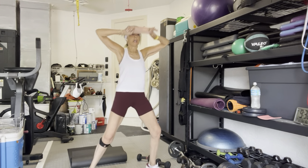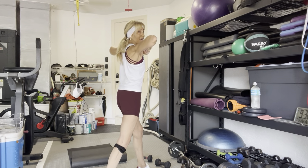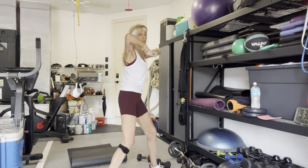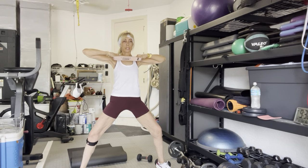Hold this last one down. Turn your palms down. Squeeze your shoulder blades together — 10, 9, 8, 7, 6, 5, 4, 3, 2, 1.